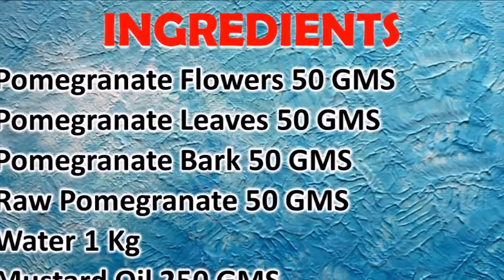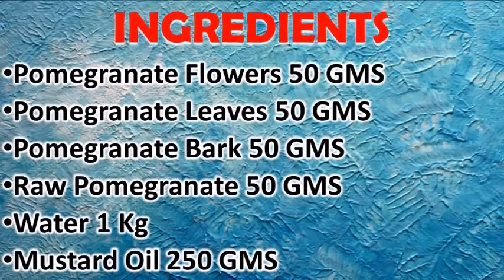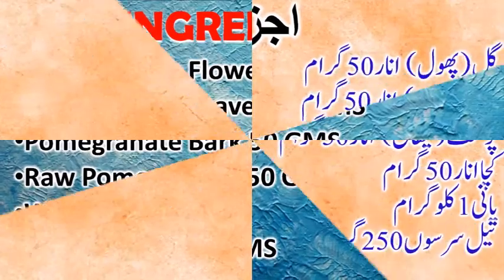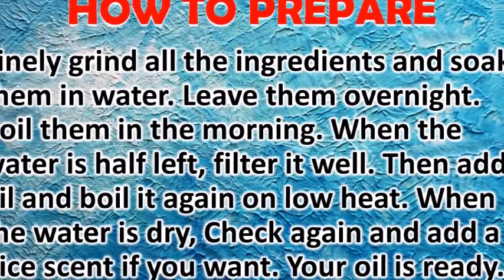Pomegranate leaves 50 grams, pomegranate bark 50 grams, raw pomegranate 50 grams, water 1 kg, mustard oil 250 grams. Method: finely grind all the ingredients and soak them in water. Leave them overnight.